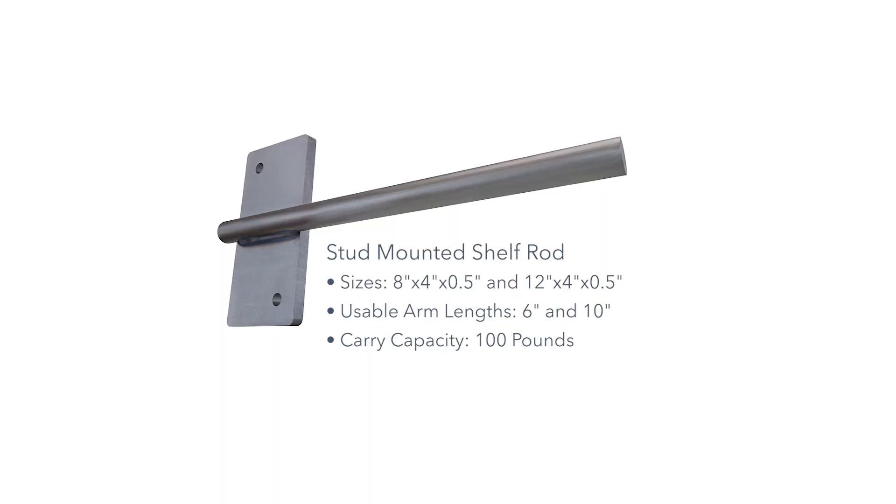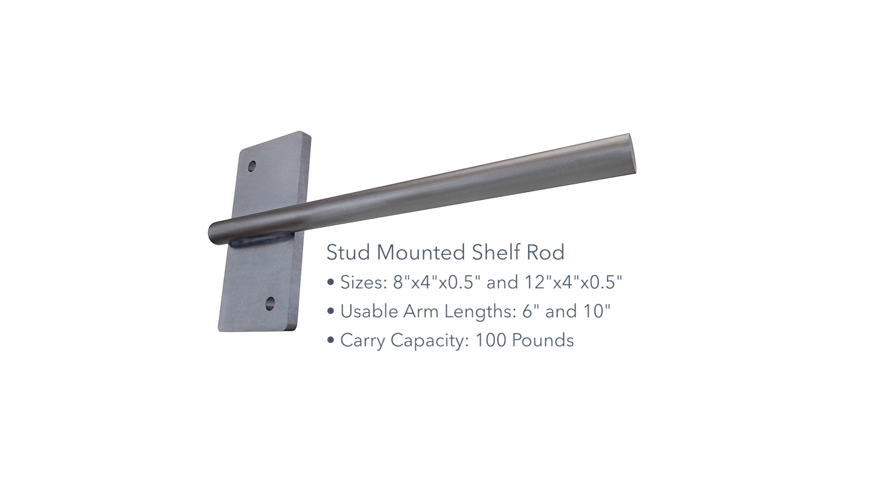These new shelf brackets are designed to be mounted directly to the wall studs and have a carrying capacity of 100 pounds each. Stud-mounted shelf rods come in two sizes, 8 inches by 4 inches and 12 inches by 4 inches. The usable rod lengths are 6 inches or 10 inches and are only a half inch tall.